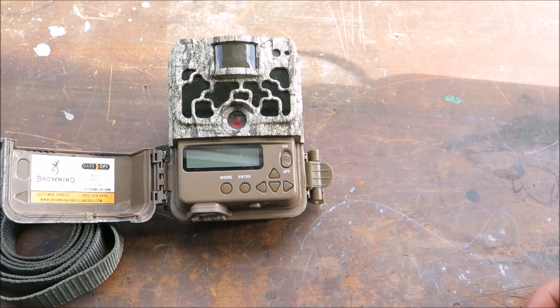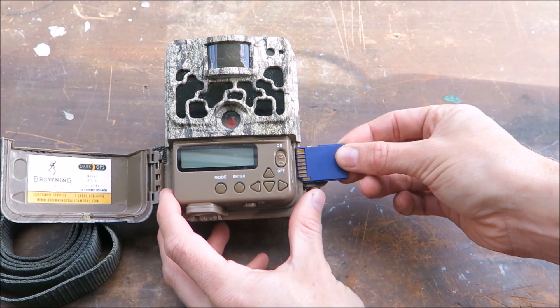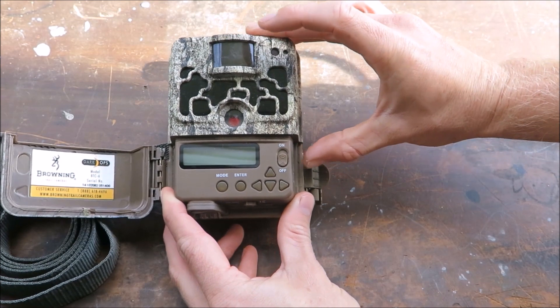Next you'll need an SD card. You'll want a reasonably sized one so you don't run out of memory space. An 8 or 16 GB card should be suitable for most purposes.